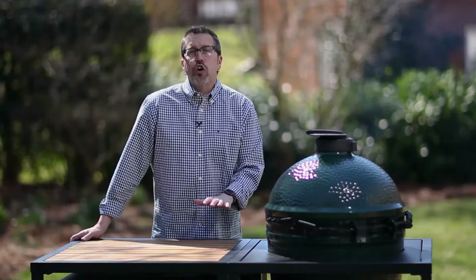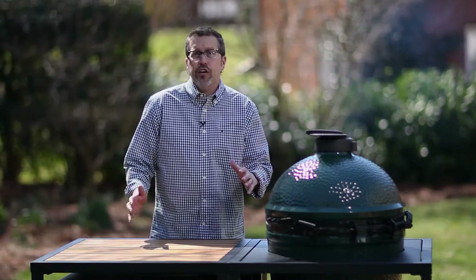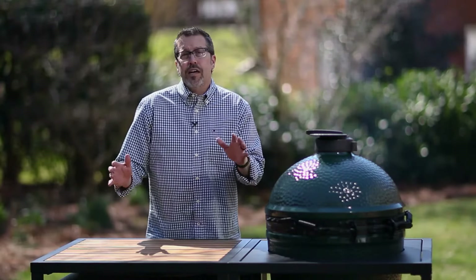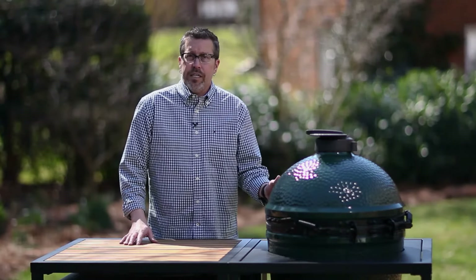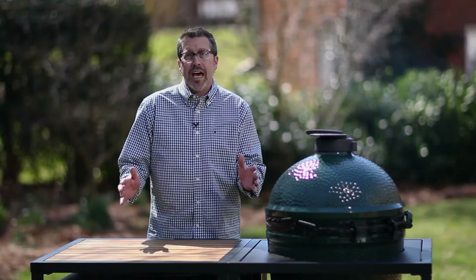It's Rob from Big Green Egg here to show you how to cook pizza on your Big Green Egg. If you ask anybody, you're probably going to get 10 different answers, and that's okay — there is every possibility you can imagine when cooking a pizza on the Big Green Egg, from high temperatures to low temperatures.